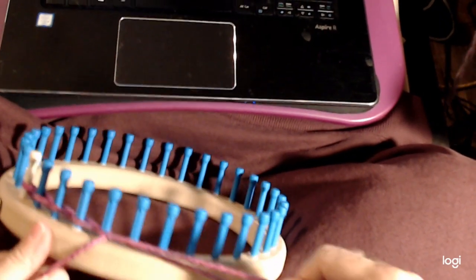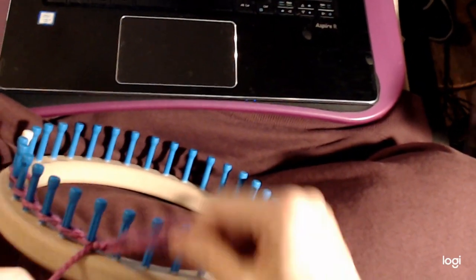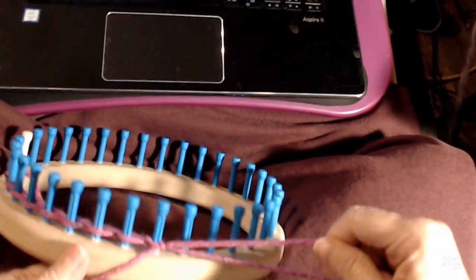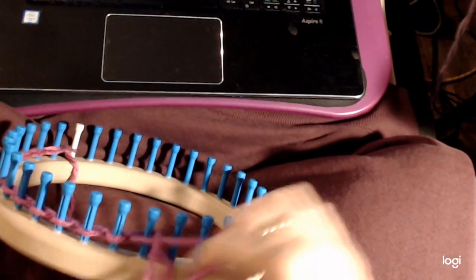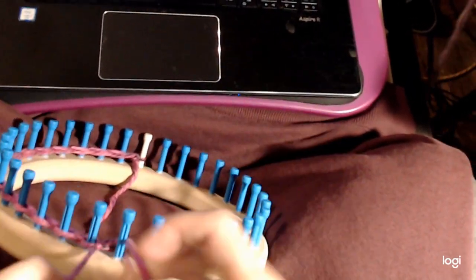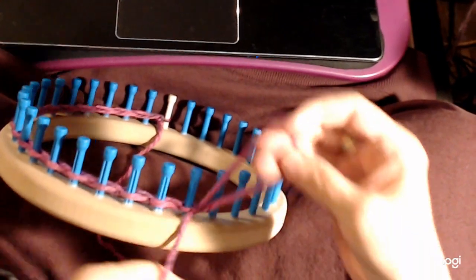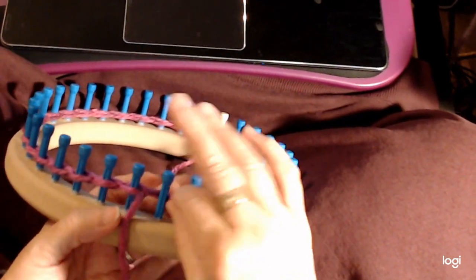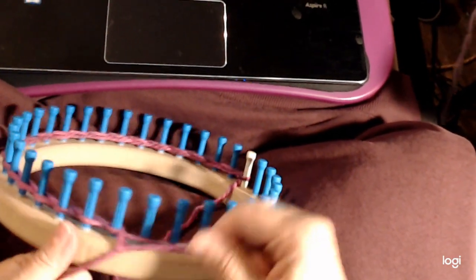Behind and tighten it up, behind and tighten it up, just like this. We just do that all the way around the loom and snug it up as we go. Got a little bit twisted there — so all you have to do is go back in there and fix it. You want to have a really nice stitch at the base.